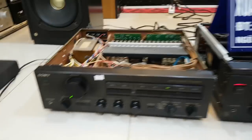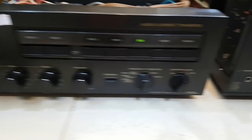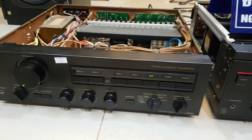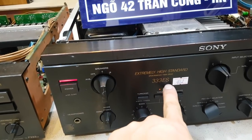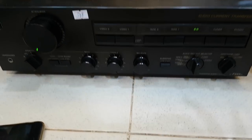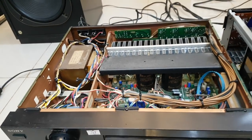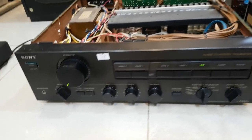Đầu tiên sẽ quay về 2 chiếc Omni trước. Hôm nay có 2 chiếc Omni của Sony: chiếc TAF333ES và chiếc 333ES. Những dòng Sony này toàn bộ đều là hàng khủng, giá thành luôn bình dân để phục vụ anh em phối ghép với những cặp loa. Những dòng 333ES này nhà mình bán rất nhiều. Hôm nay cũng khui hết nội thất bên trong để anh em ngắm nhìn. Hàng bãi còn nguyên, từng chi tiết nguyên đai nguyên kiện, các dây thít luôn.